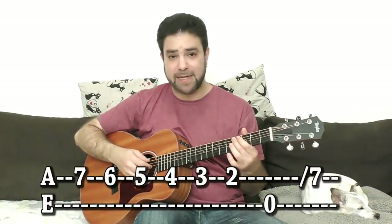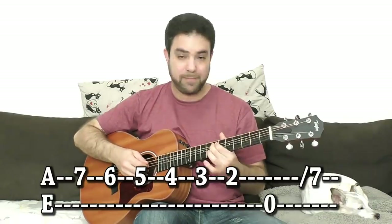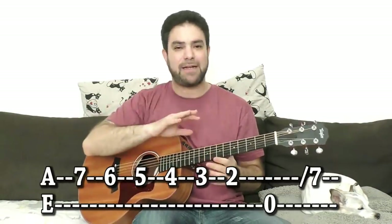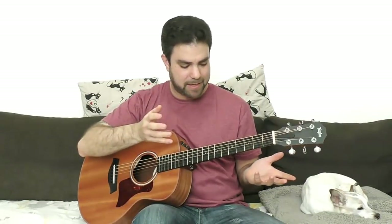E, E-flat, D, D-flat, C, B, and E. You can add chords to that as well, but we'll leave that to the end of the lesson, just because it's supposed to be a bass and melody thing.